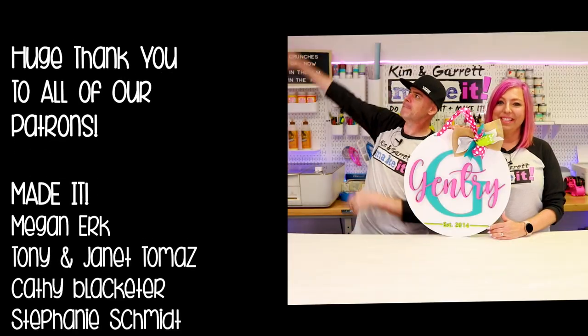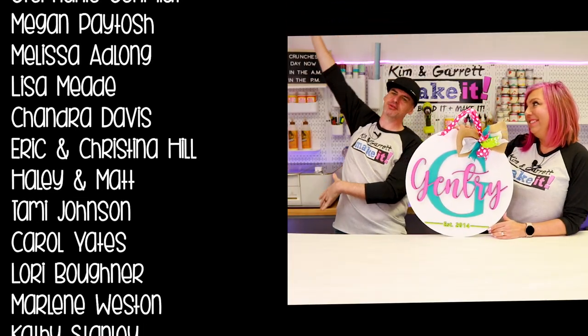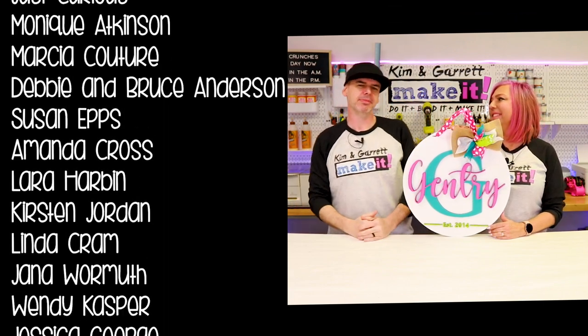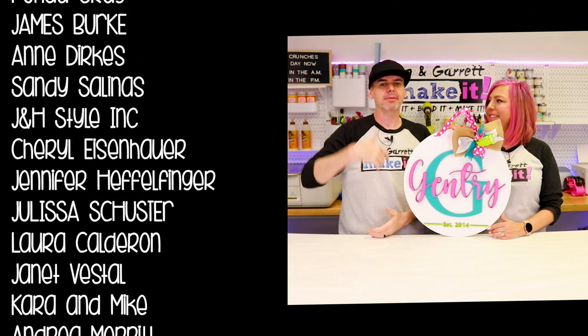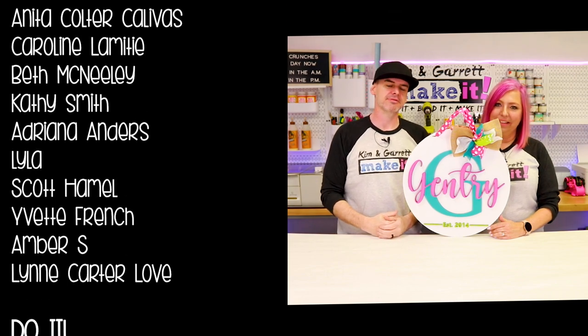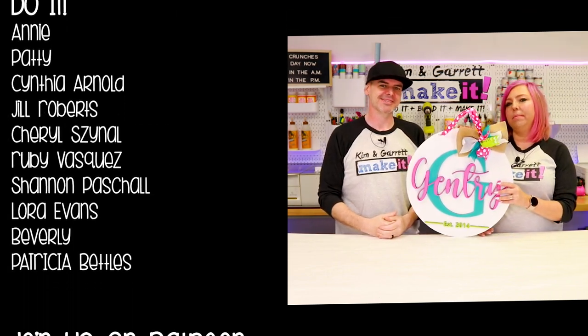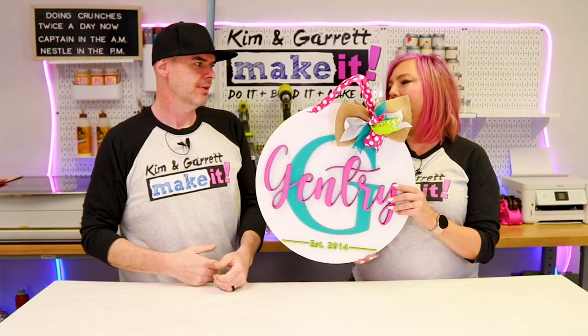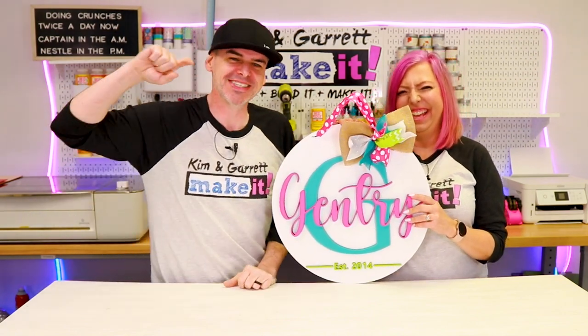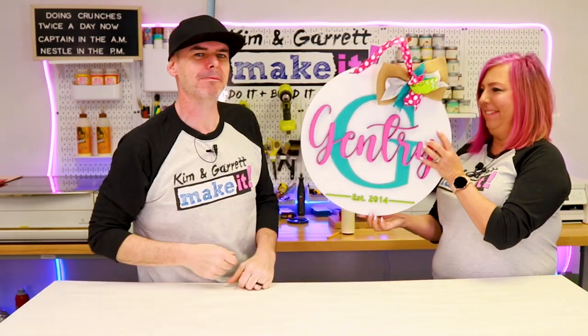Big thanks to all of our patrons — we love you guys, you really help make all of this happen. We love interacting with you and all the comments we get back on Fridays when new files go up. It is definitely our Make It fam. We will see you next week where we'll do it, build it, and make it again.